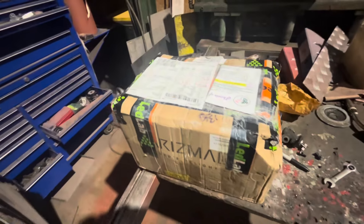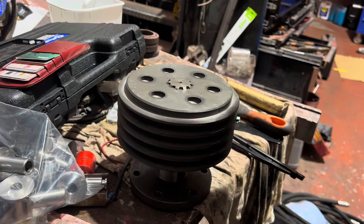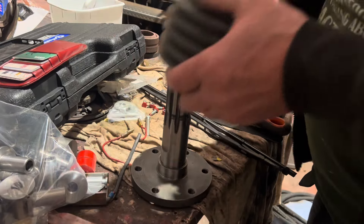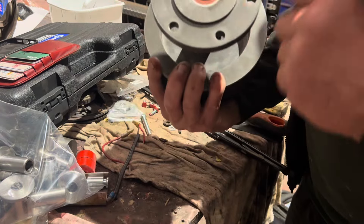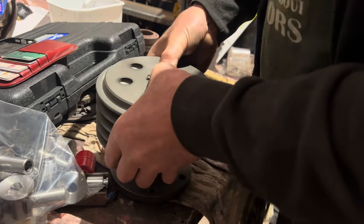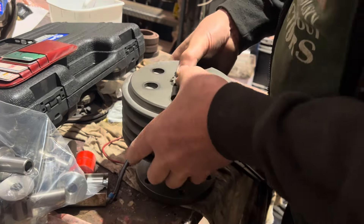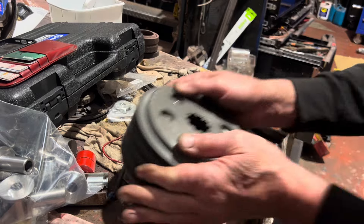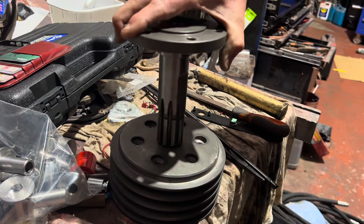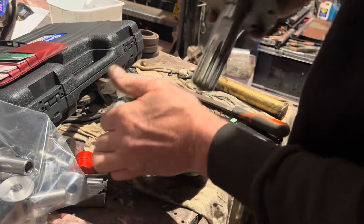We had a box arrive back - defective part apparently. So we'll open up and have a look. That's the one you sent back. It is a nice tight fit admittedly, but that is the one you sent back because there's the bearing in there that you put in. Give it a little gentle tug. So you don't go that way because it goes that way.